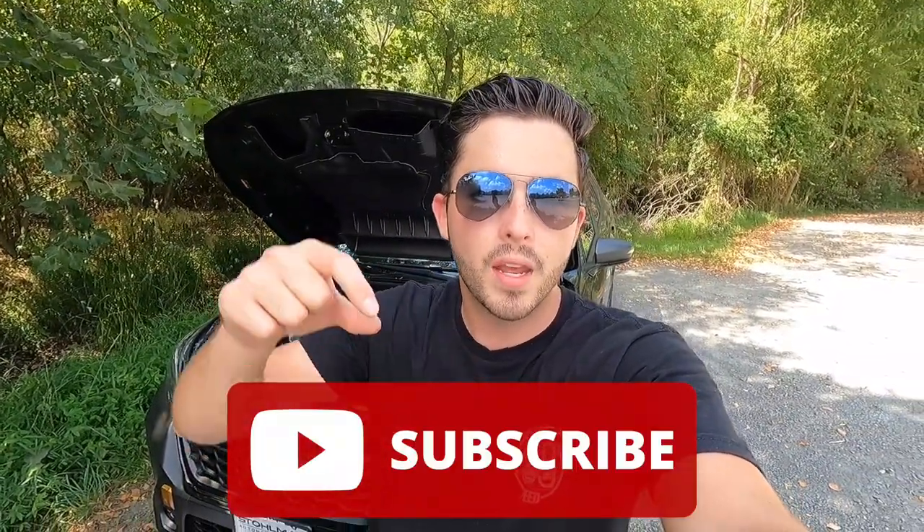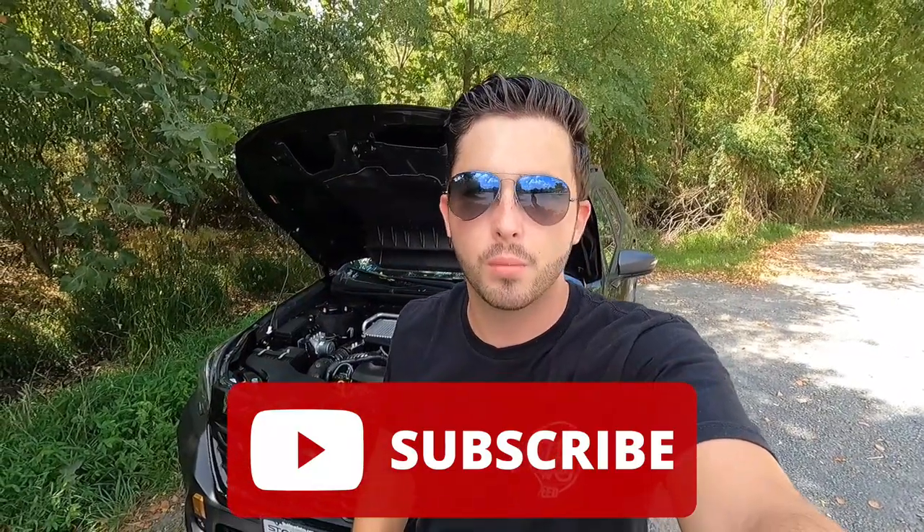If you're enjoying the video, please give it a thumbs up, hit subscribe, and leave a comment below. All the likes, comments, and subscriptions really help the channel grow — I'd love to do this as a full-time job. With that out of the way, let's move into the interior.